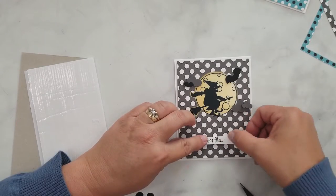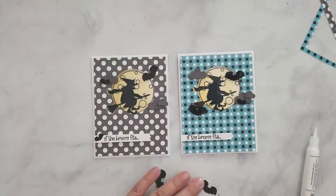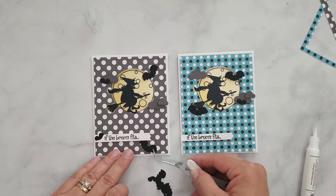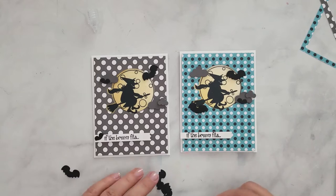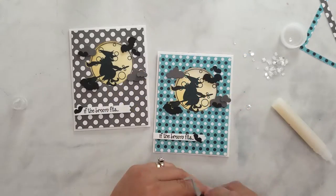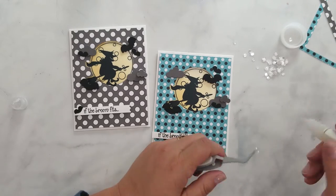I'm using Couture Creations foam strips to add the sentiments, and then I'm going to add a few of those extra die cut bats around the sentiments and the stamped image. Then I lay down Pink and Main sequins and that's it — we're all done. These cards are really fast but they're so cute.